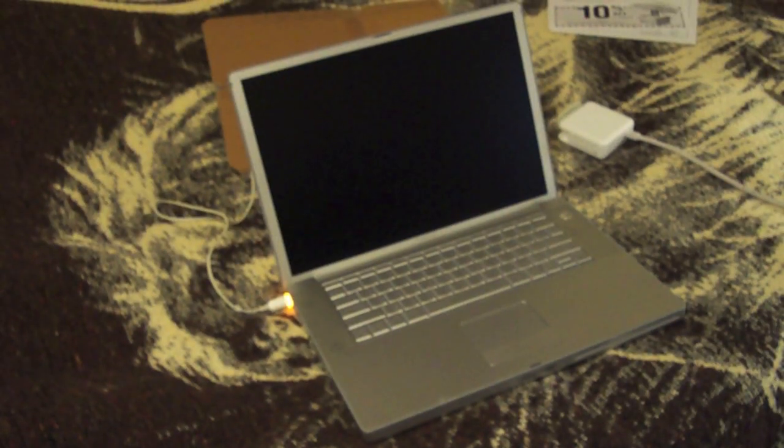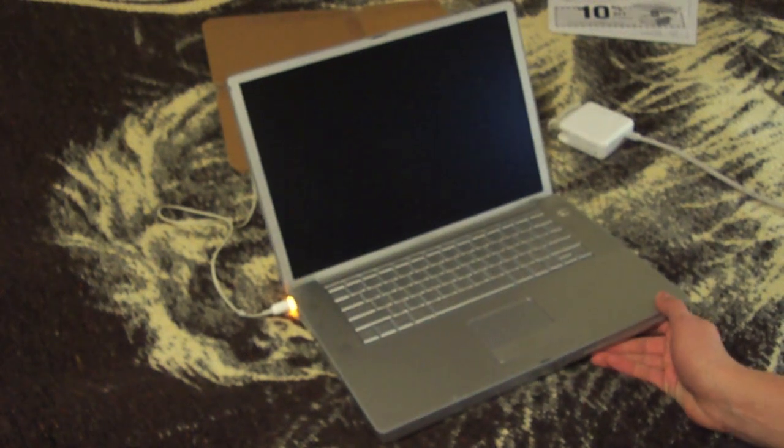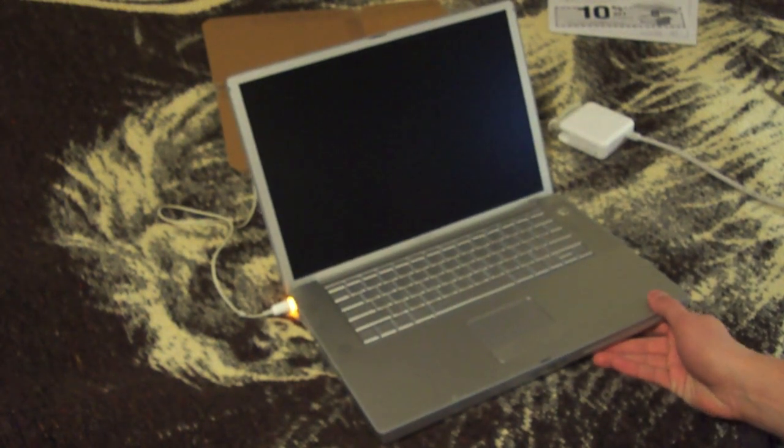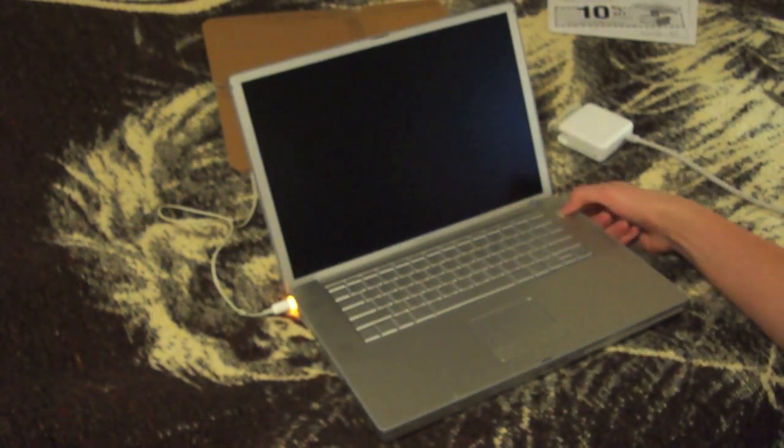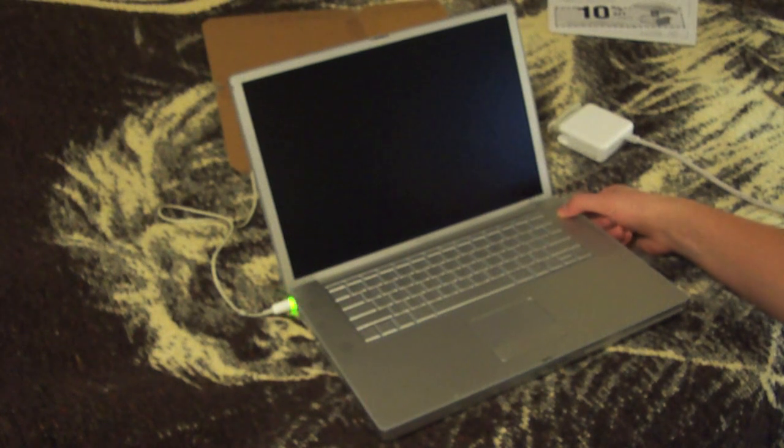Alright guys, I got it plugged in now. So far what I know is that the battery is shot, so I'm just gonna have to buy another one. But that goes with buying a used laptop. First power on — oh, it says Tiger on it! Got the nice chime.